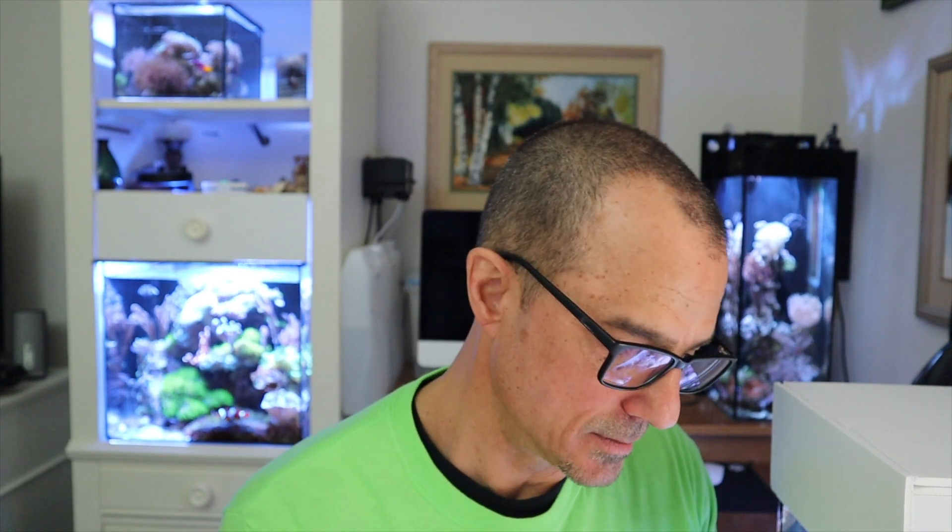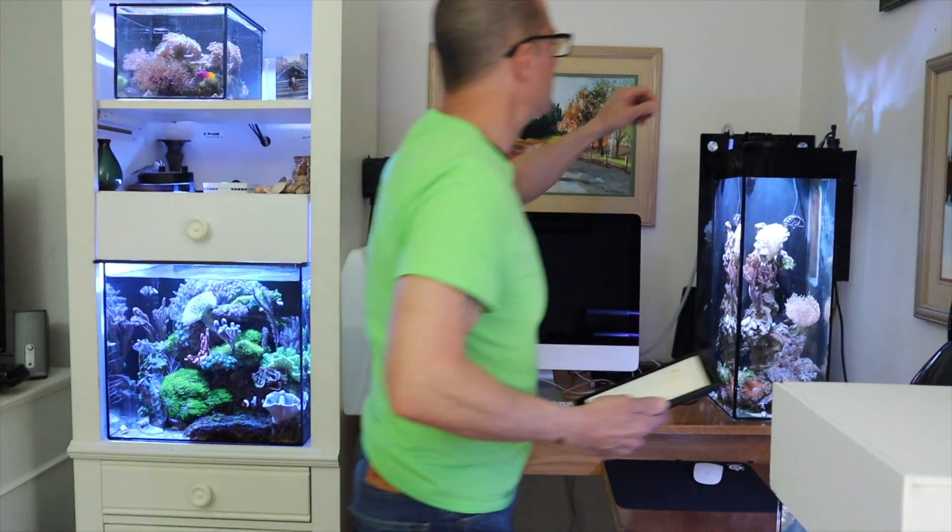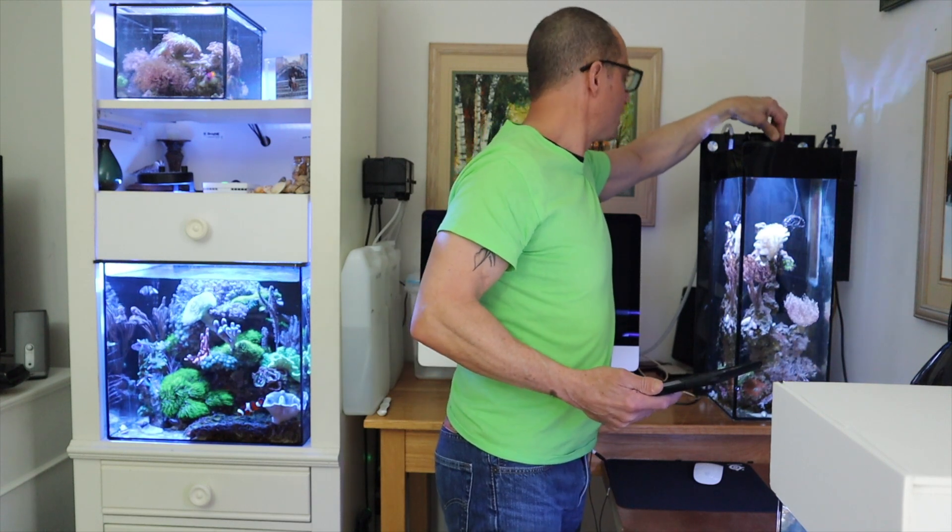Look at my tank back there — you see how bright it is? I can't think of everything. Watch what I have to do now. Things like this bother me. My AI Prime on the 20 gallon — lighting, select preset, video main. Watch what happens. See? And that's even going to look brighter. I usually tone this down too so it's not too bright. You don't care about the tanks in the background, but this is a nice thing — I have to say this.